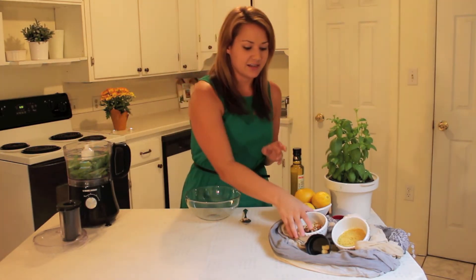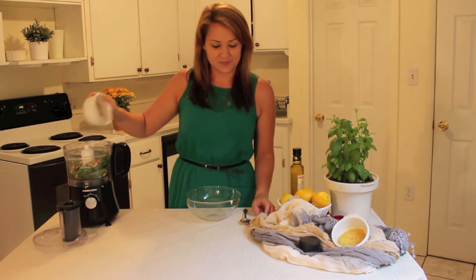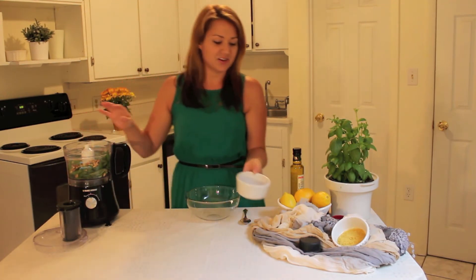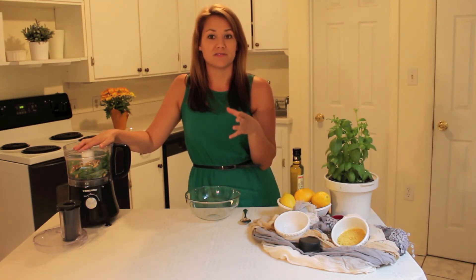You're also going to add in your pine nuts — just pour them right into your food processor and make sure you get them all in there. Pine nuts are very good because they're rich in fat, protein, vitamin B, and iron. They're also recommended for nervous disorders and anemia.